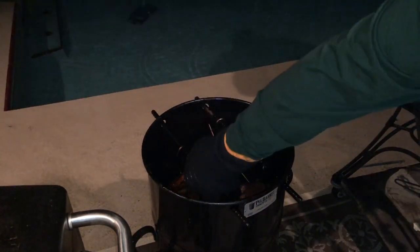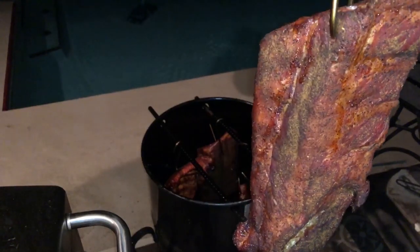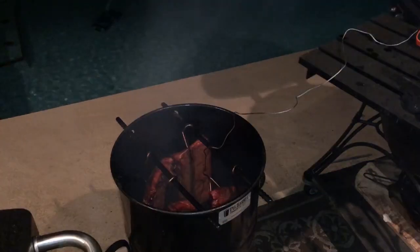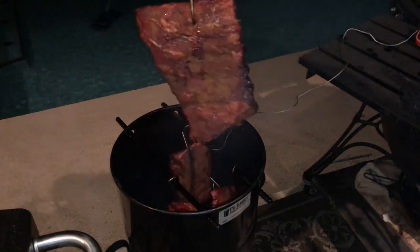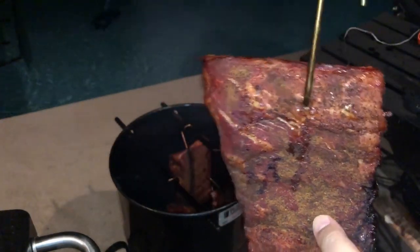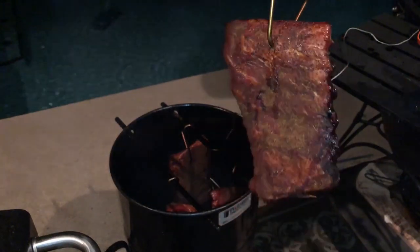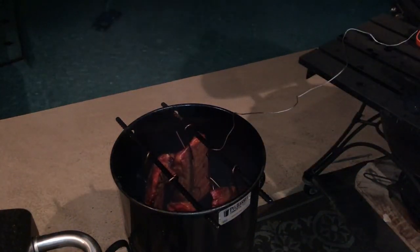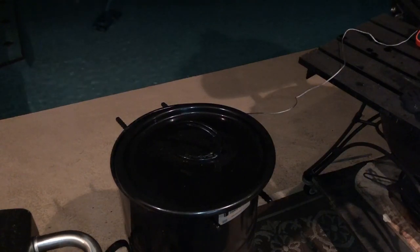I let them run for about three hours while I went to church. When I came back, they had a nice color to them but still weren't quite done. Looking back, I probably should have let them go for another hour, but I let them go for another half hour before we pulled them. I think four to four and a half hours is about right. They've got a nice bark on them, they're kind of pliable, and the meat's pulled back a little bit from the bone. I've got the temp back up to around 250, so we'll give them a couple more minutes.